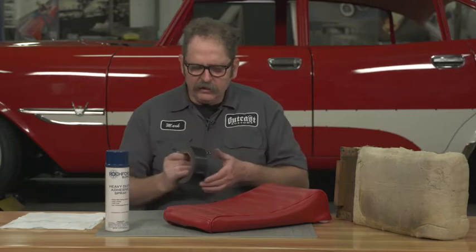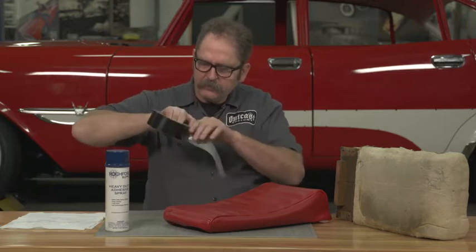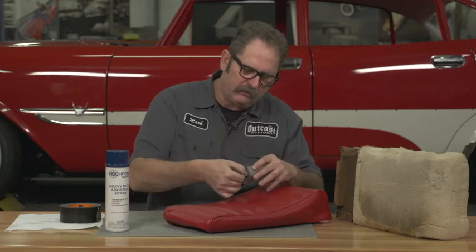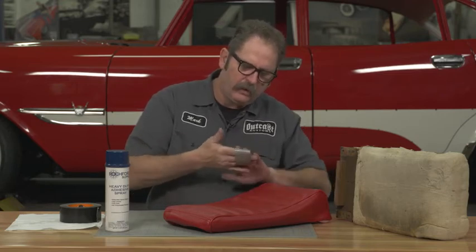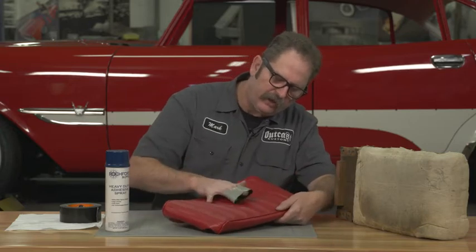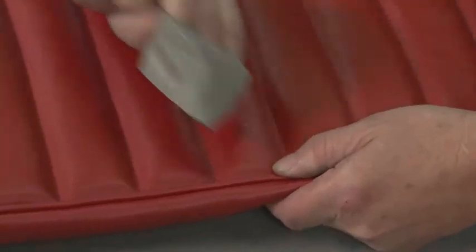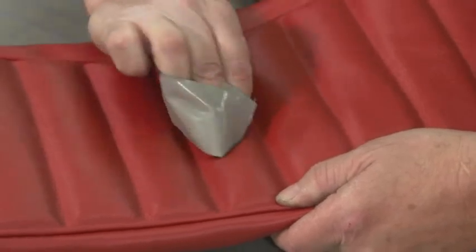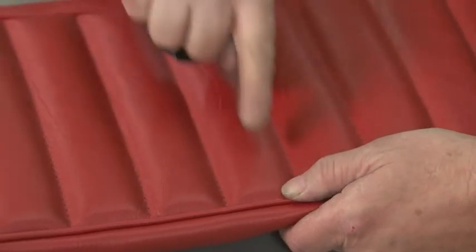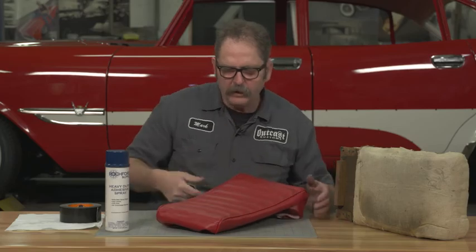So what I like to do is just take some good strong adhesive tape and roll it back over itself so you end up with kind of a loop to grab a hold of it. And here we have some glue that's on the vinyl here. And with very little effort, we've removed all of the glue and we're ready to proceed.